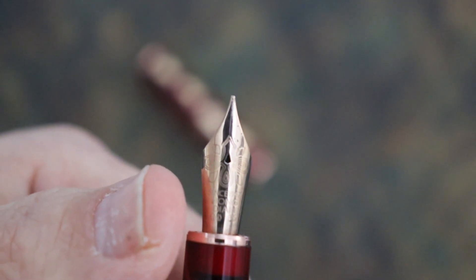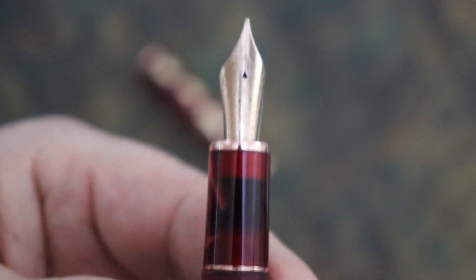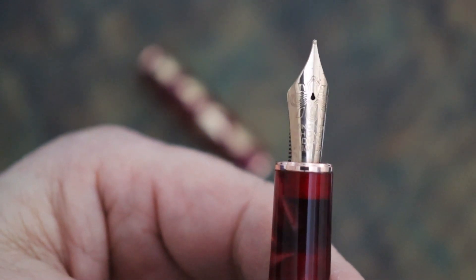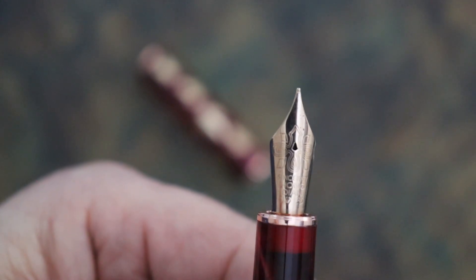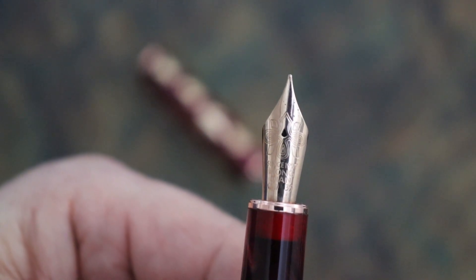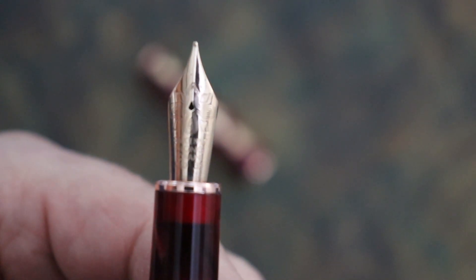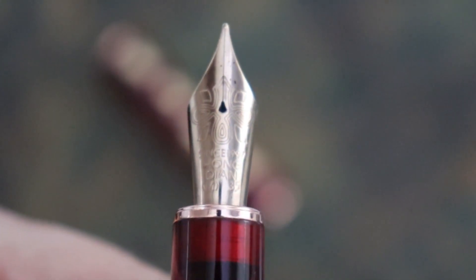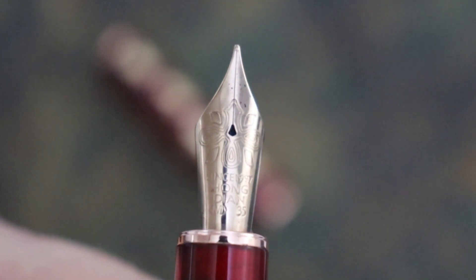There are three tip sizes this nib comes in: extra fine, fine, and medium, which I am really thankful for. I think those are the three sizes all pen manufacturers really should offer — meeting the needs of people who write Chinese or Japanese script needing a fine line, but also for those who like a broader writing experience. The design on the nib I couldn't identify specifically, so I'm just going to call it a Hongdeon flower.